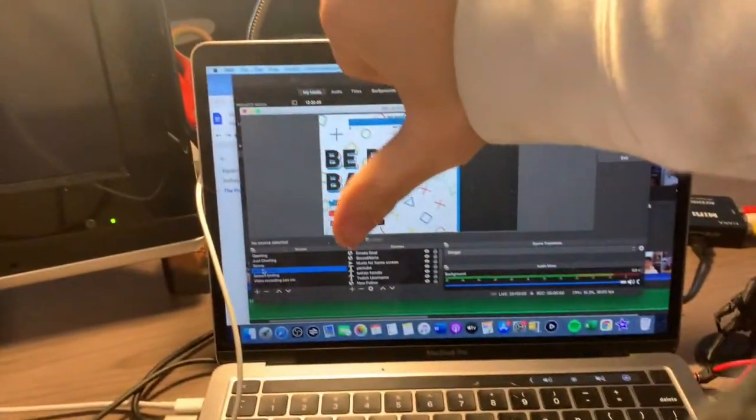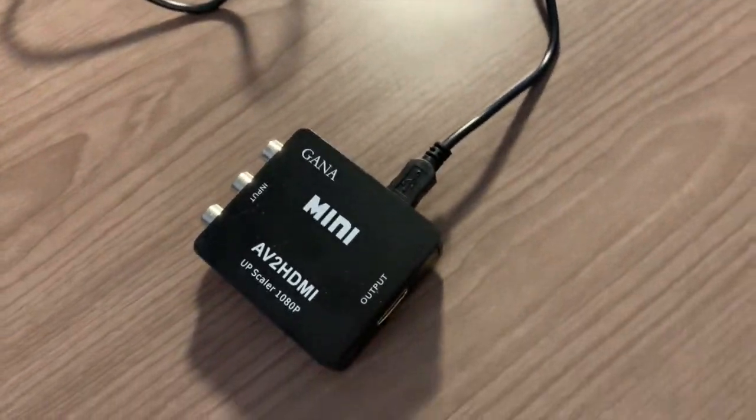Since I have a newer Mac that only has USB-C, it was really important to get a dongle because it doesn't have USB Type-A. Try to avoid making the same mistake — I only bought a Mac because I was finishing college and didn't have Twitch streaming in mind. Save yourself the hassle and get a PC if you can, because everything runs much smoother on PC in my experience. Next, you're going to need the Ghana Mini AV to HDMI upscaler, which converts your composite audio and video cables into HDMI format to send through a capture card.